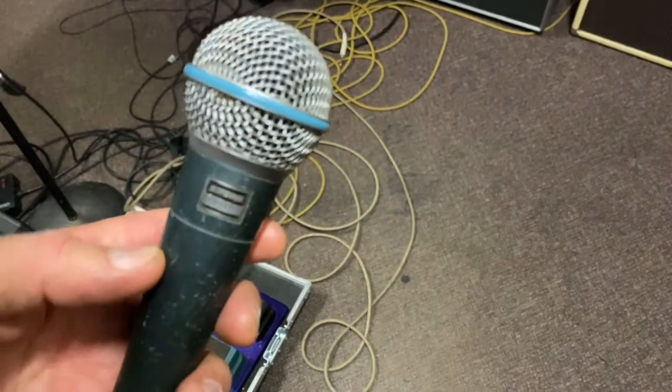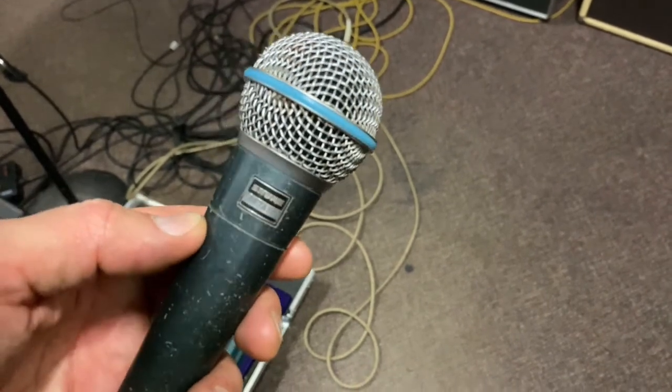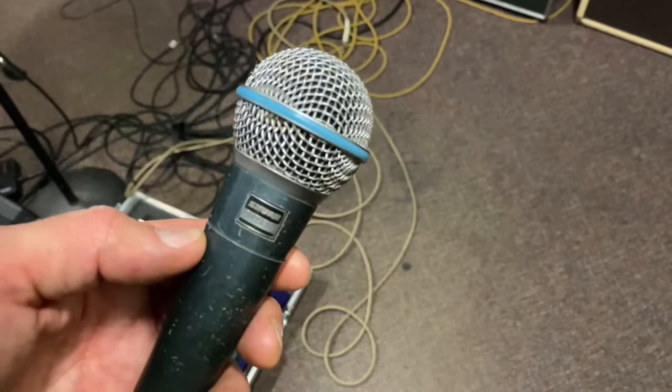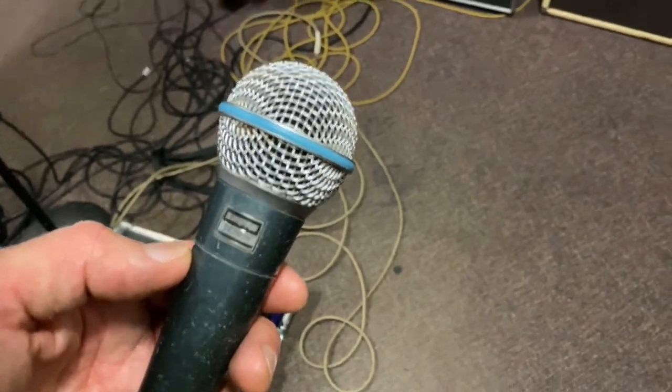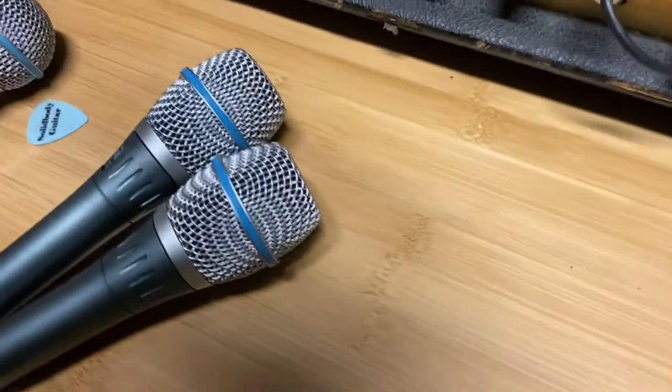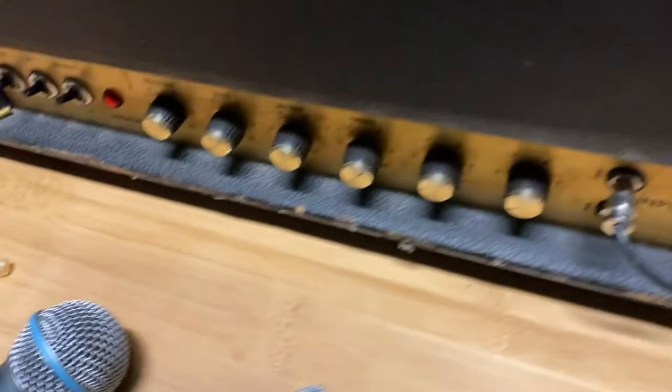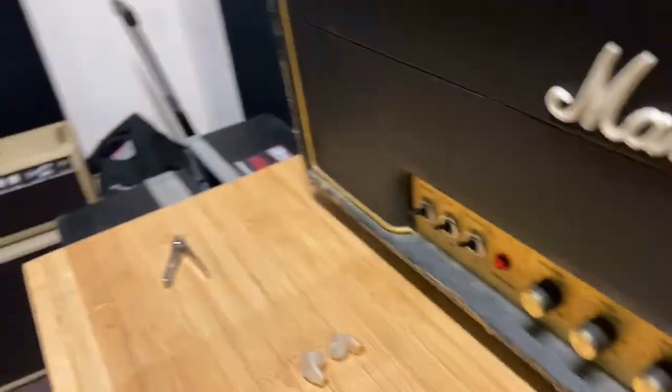These are the microphones that I've been using. They're not standard — they're a Beta 58A. And I'm going to be replacing them with these 87As. So let's do a little comparison side by side.